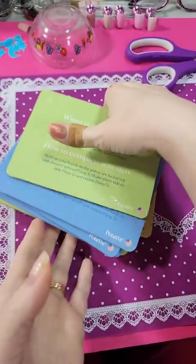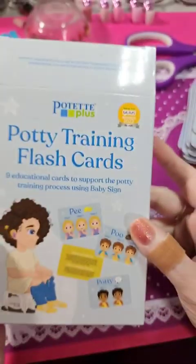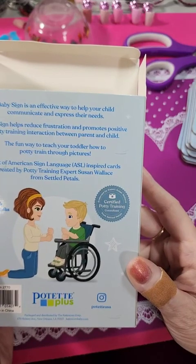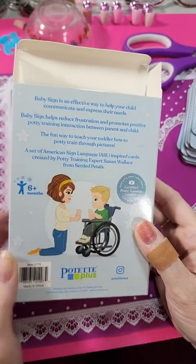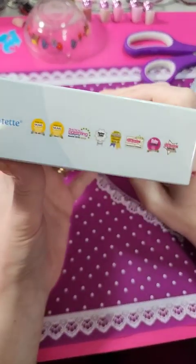Overall I like it. It has a little U.S. flag, so I'm assuming these are made in the U.S.A. This is from Boutique Plus. They must have gotten an award for it this year. They have a certified potty training sticker endorsed by expert Susan Wallace from Settled Petals. It teaches a little bit of sign language, and they have a lot of good stuff out there.